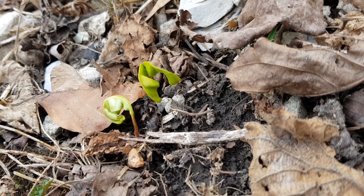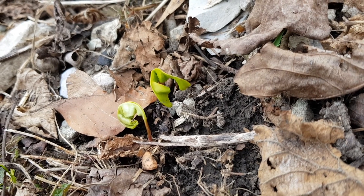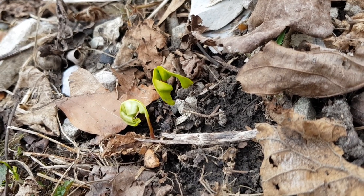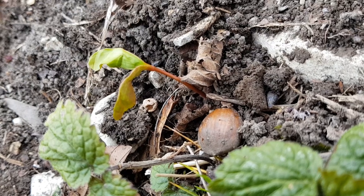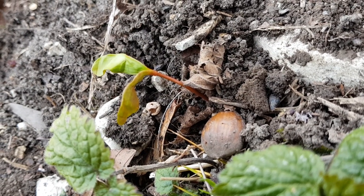Hello guys. A few days ago I walked through the forest and then I discovered this delicacy on the ground: the sprouts of the maple tree. They contain many nutrients and can be eaten raw. Their taste is slightly bitter but not unpleasant.